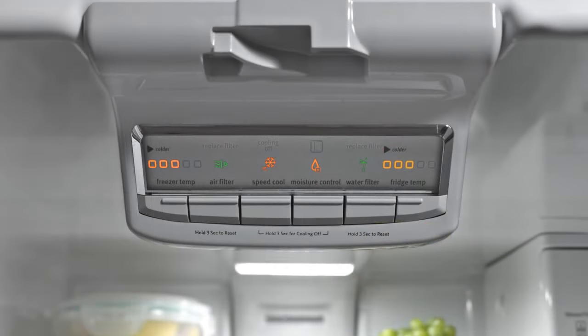Most of these models will have some type of humidity control feature that turns on the heater on the mullion rail. This control may be called humidity control or energy saver. To correct this concern, locate the control for humidity. If the control is off, turn it on during times of high humidity. The unit will use more energy with the control turned on. The control can be turned off again when humidity levels have dropped.